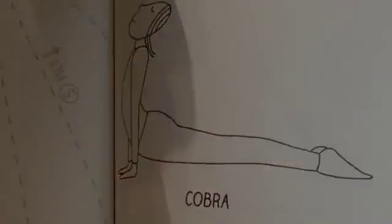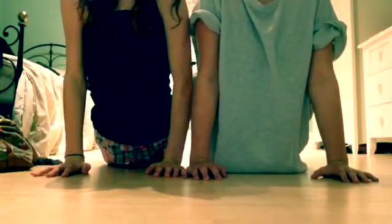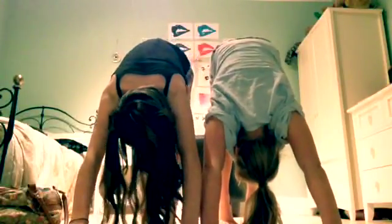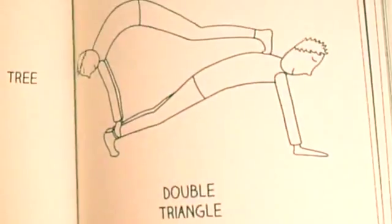The first position is the cobra. The next position is a downward facing dog. Next, the double handstand. Tree. Double triangle.